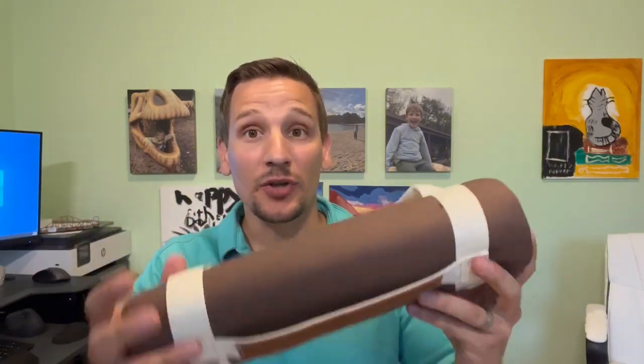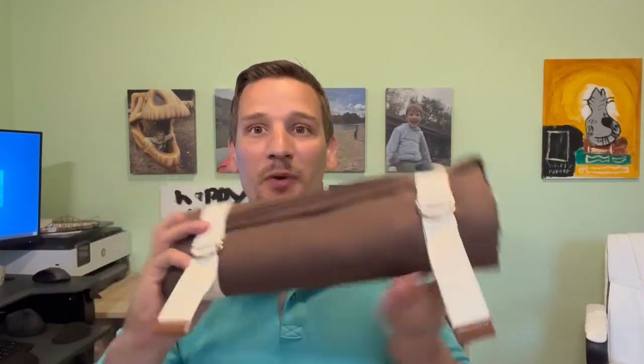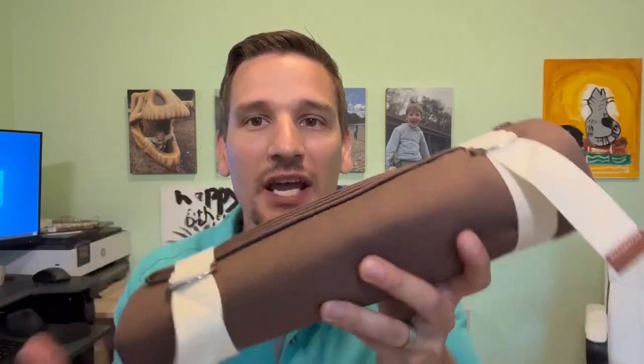This is actually a canvas picnic blanket. As you can see, it rolls up really, really small. We have these straps here that are going to cinch tight — look how small that gets. That will fit in almost any pack.